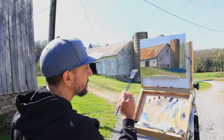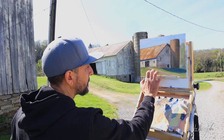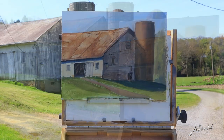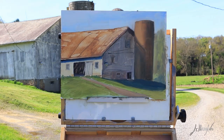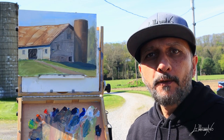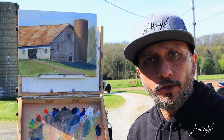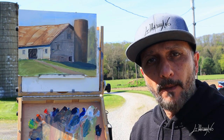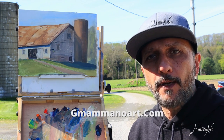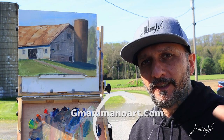You can see it was a beautiful spot — there are so many things to paint here. Here is the final painting; it was a very fun and amazing day. All right, guys, we're done for today. Thank you so much for watching. I hope you enjoyed it — please remember to subscribe to my channel for more videos like this and check my website at giuseppemanoart.com. See you very soon — ciao!